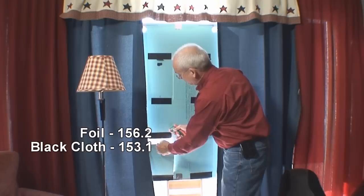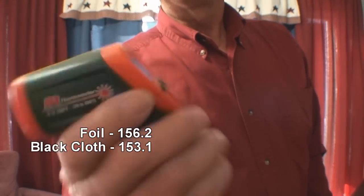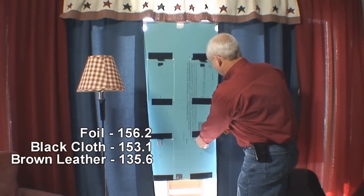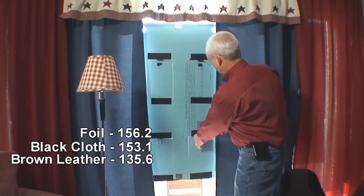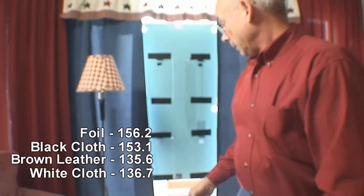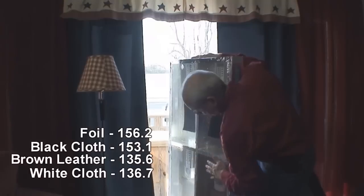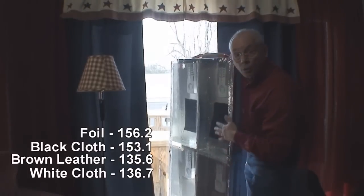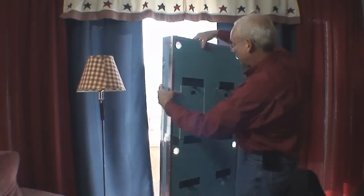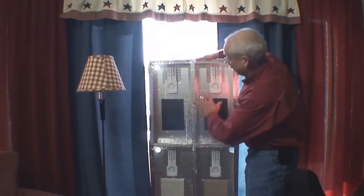We've got the brown imitation leather here, and on it we've got 135.6 degrees. Now on the white material, 136.7. And just to show you, I'm going to flip these around — all three have the same film on the front to make sure that the same amount of heat is in each one. As you flip it around, you've got the black foil here, the black cloth there, the white material here, and the brown material here.